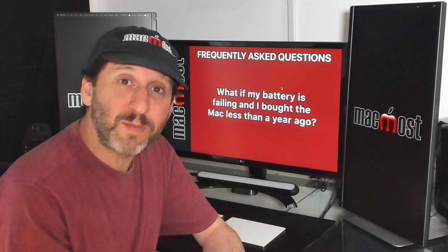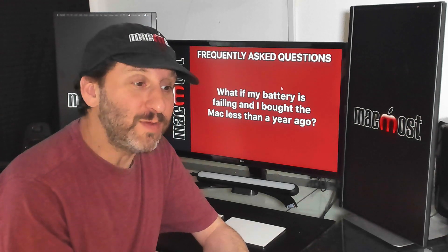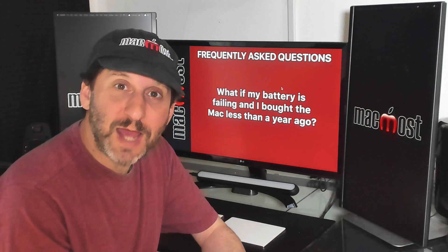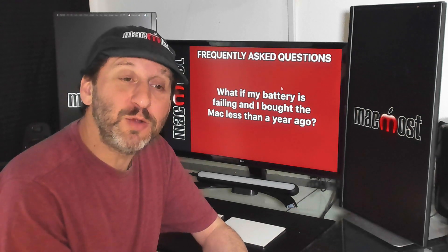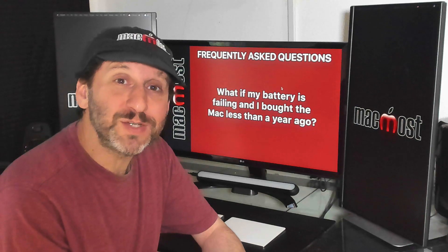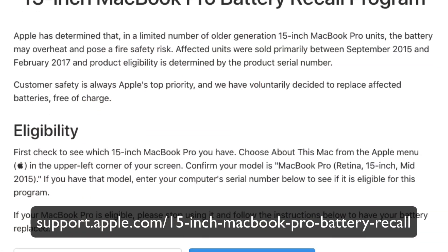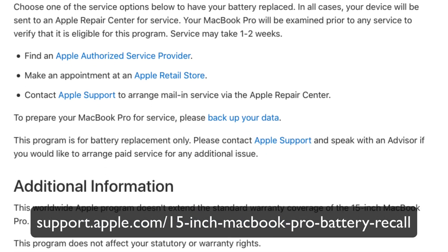Batteries are covered by the standard one-year warranty and by AppleCare. If a battery fails or shows "Service Soon" or "Service Now" in the first year, just take it to Apple and you'll get a new battery for free. If you have AppleCare, you'll be able to get a new battery during the length of your AppleCare coverage. In addition, if there's a special recall, you can also use that — for instance, right now some Macs that are a few years old are part of a battery recall program and you can get a new battery for free.